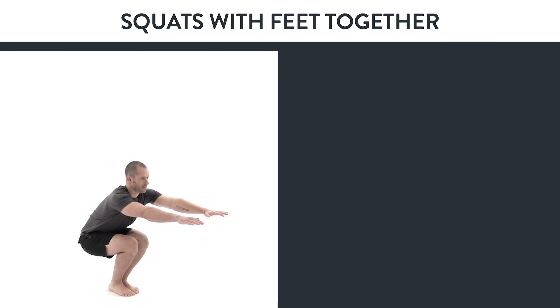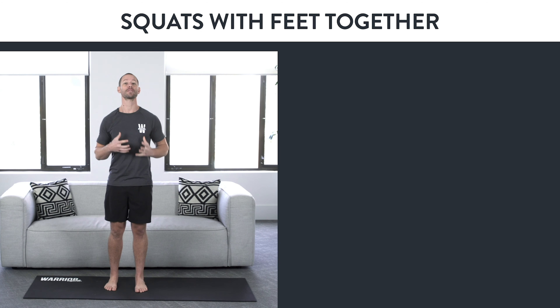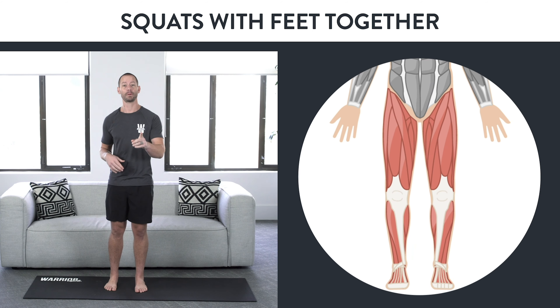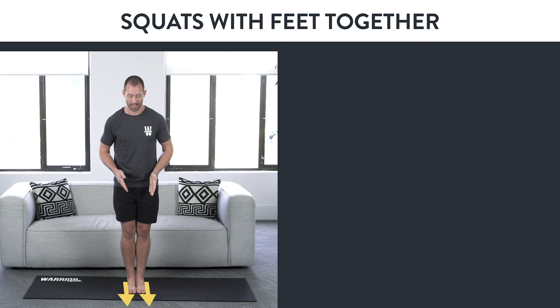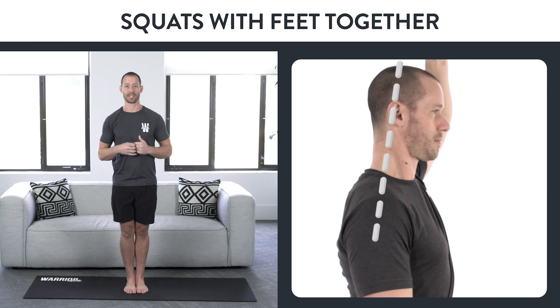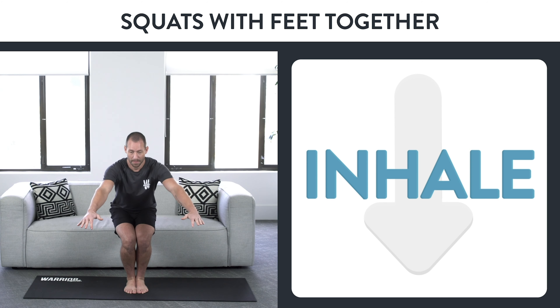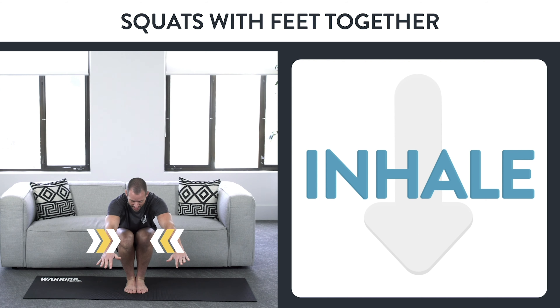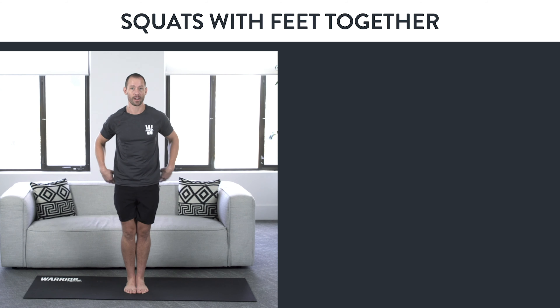Variation number four: squats with feet together. This exercise improves flexibility and strength of your lower body and prepares you for the first one-legged squat. Bring your feet together with toes facing straight forward. Try to keep your knees together, but as you go deeper it's okay if they come apart a little. Think about tall posture through the top of your head. Inhale as you go down, coming as deep as you can, then stand back up slow and controlled with perfect form on every rep.